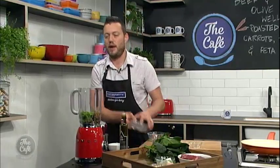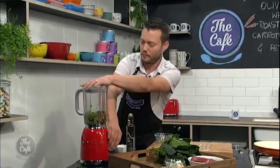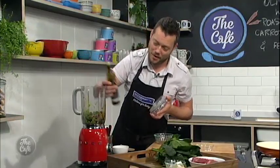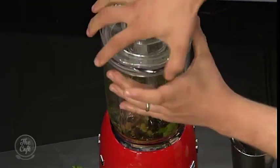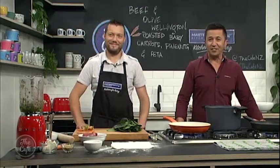I hope your knife skills are up to par today! So a little bit of olive oil in there. Because we're going to use it as a layer in the Wellington, we don't want it too runny. It's always better to add gradually, because you can't take away. Come back later and this will be a beautiful puree.